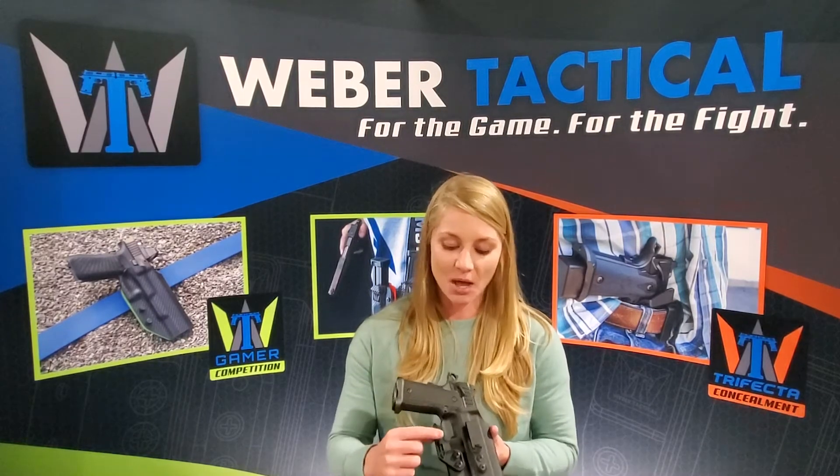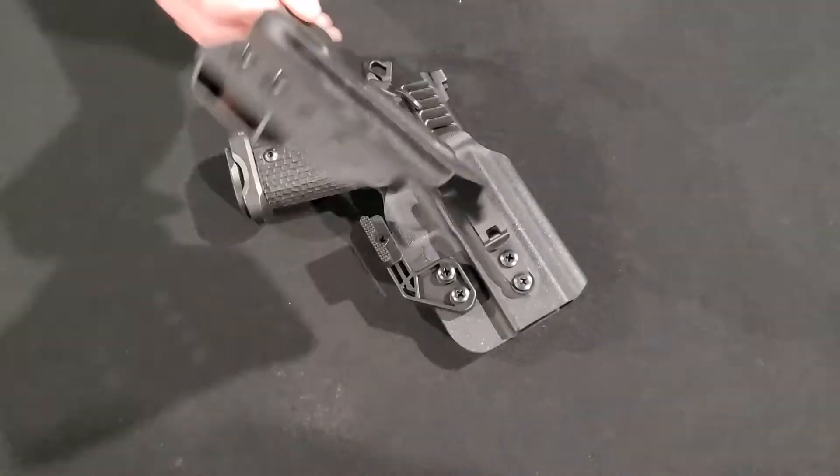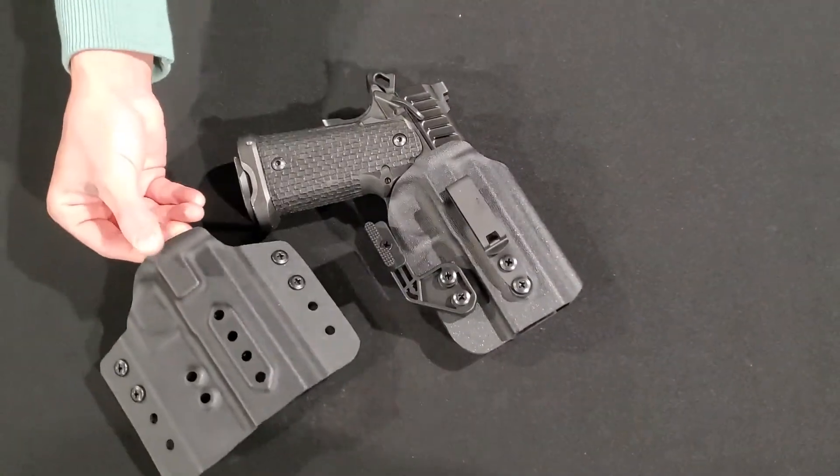Another feature of the holster design is the mod wing. The mod wing is attached to the holster and helps reduce the printing effect of the firearm through your clothing. In addition, the outside the waistband configuration is also designed to help with printing.